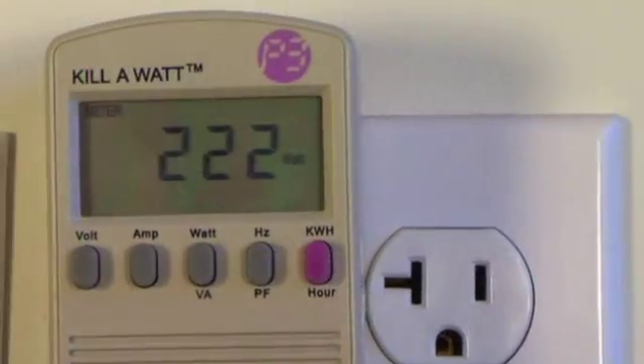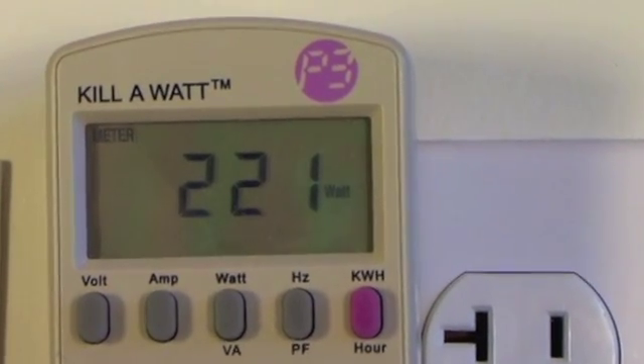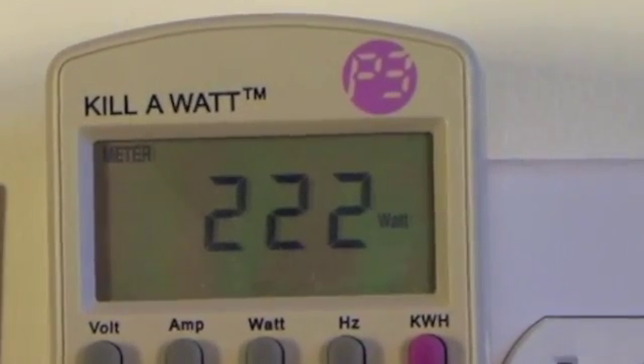Each U170 device only draws 2 watts of power. In our test environment, 5 stations only draw 220 watts of power, or around 40 watts per user.